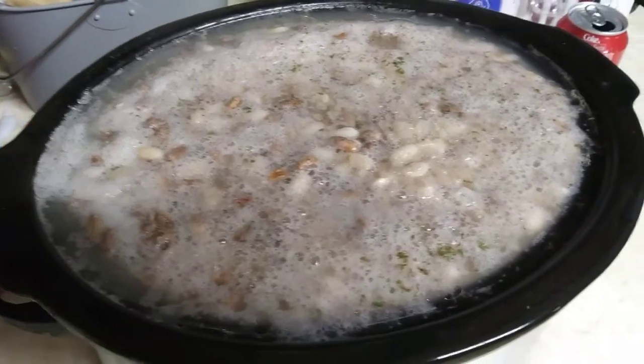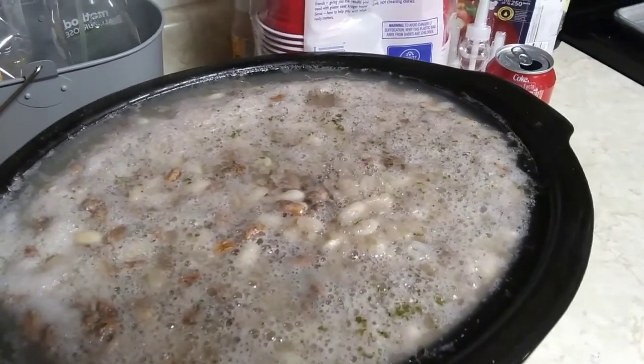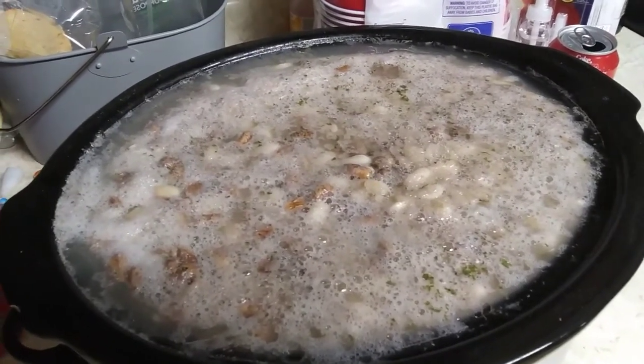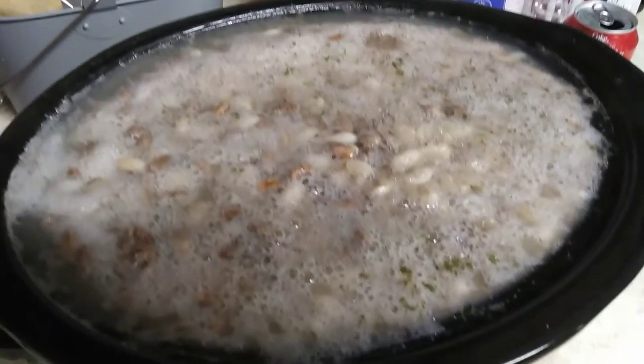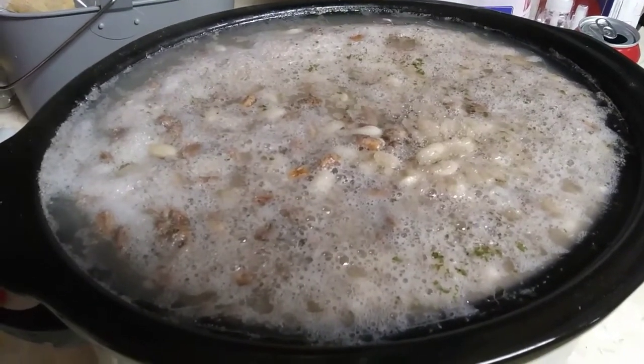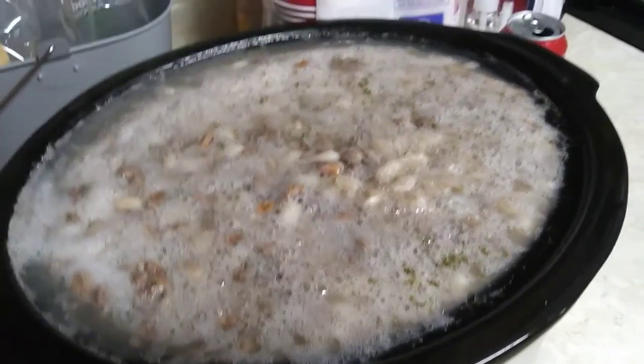I thought I would show you an easy crock pot meal — it's one of my husband's favorites. This time we're doing it a little bit different. It's a ham and beans soup basically. It has great northern and another kind of beans in there, which he put in a bowl and soaked overnight. That helps so you're not as gassy when you eat them.